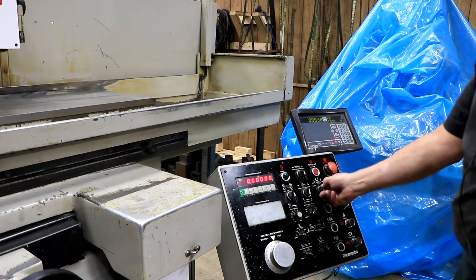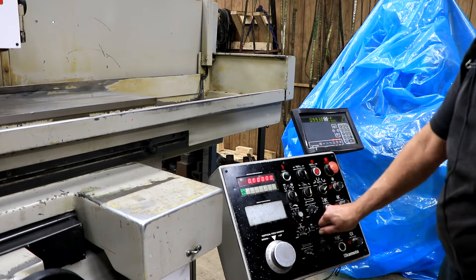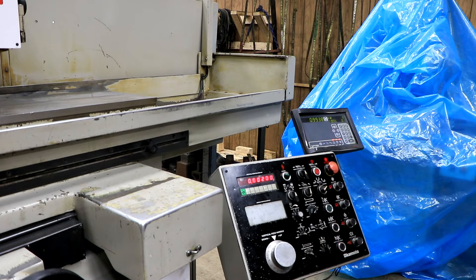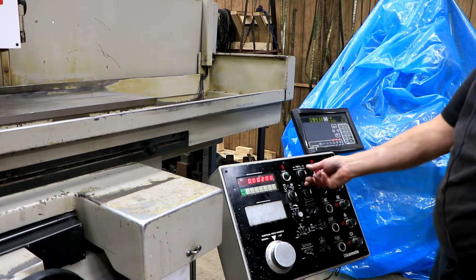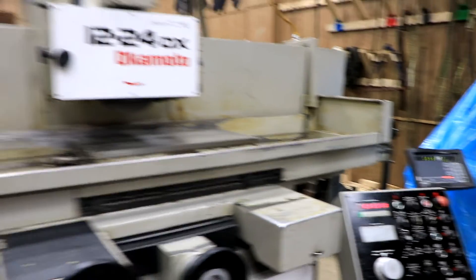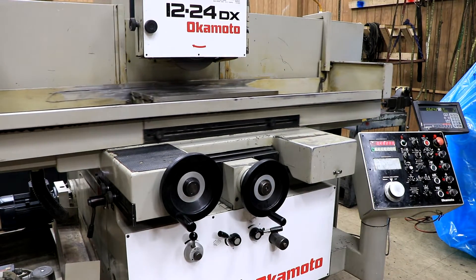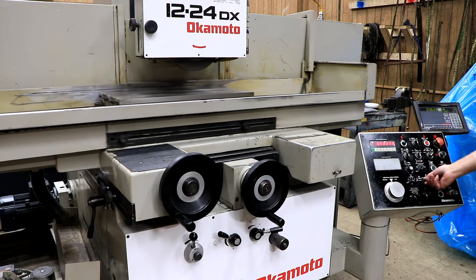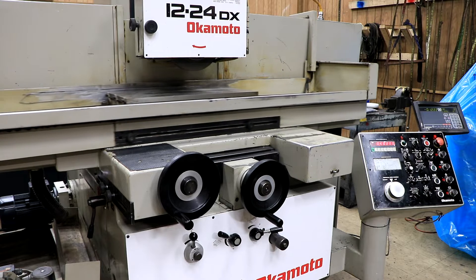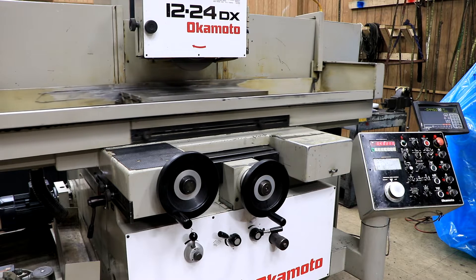Then there's the surface grind, which is traverse — that's going to allow the cross slide to work. Again, we want to go to the stock removal setting and put a value in here of, let's say, two thousandths, because this takes a lot longer. Once I start this, we're going to have the cross feed going. Each time the cross feed reverses, once I start the cycle down here, it's going to jump down by one thousandths. At the rear or at the front of the magnet, it'll feed down when it gets there.